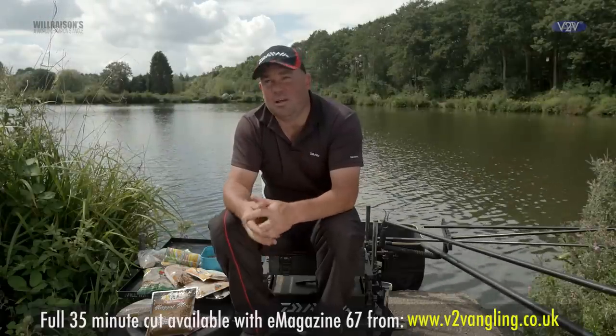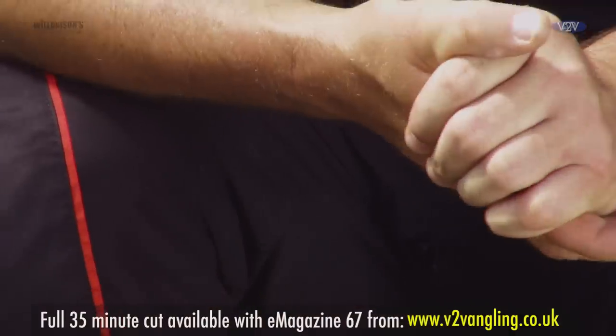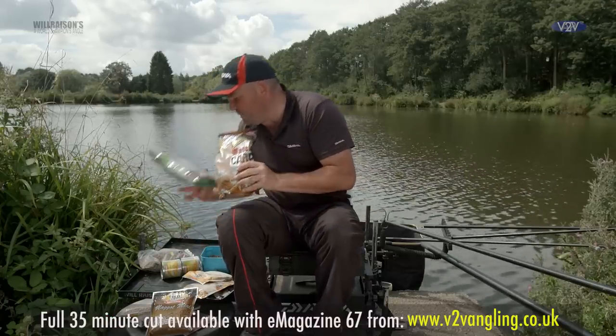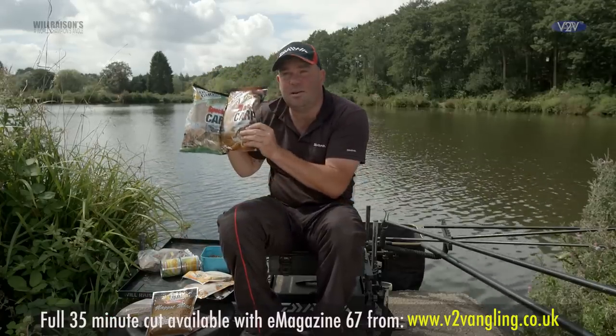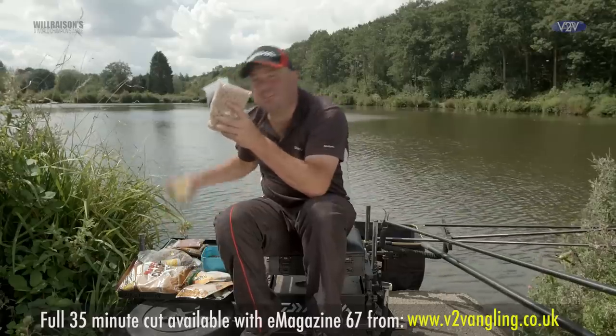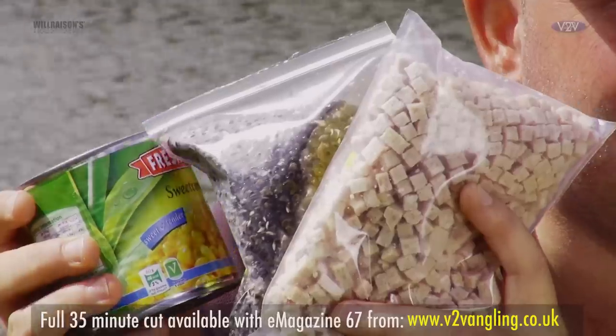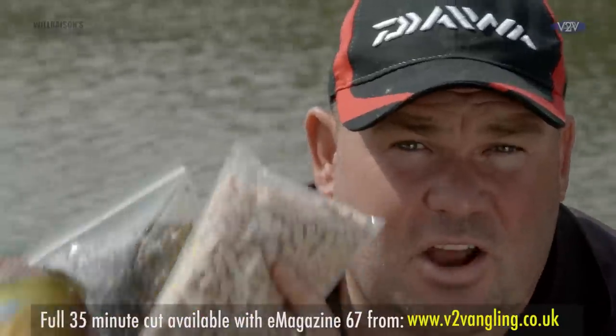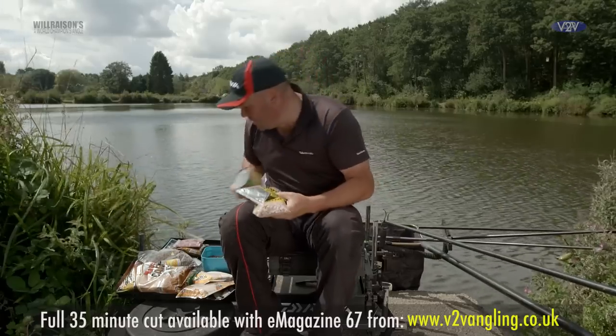I'm going to spend five minutes going through the different combinations of baits that I like to use in the edge. My favourite and number one is the old ghost groundbaits — the specimen carp and the match carp. You've got hemp and meat, which can be a fantastic combination, also in conjunction with sweet corn. They're all heavy baits — they lend themselves to nailing fish to the bottom and not having problems with foul hooking the fish.